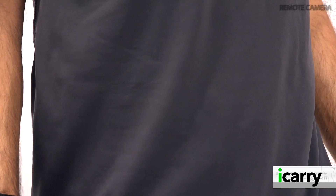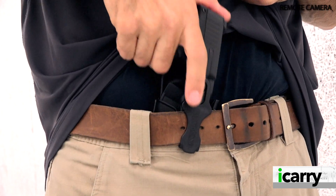Fits are available for a variety of small semi-automatic pistols, and at present time only right-hand models are available. Sorry, lefties.